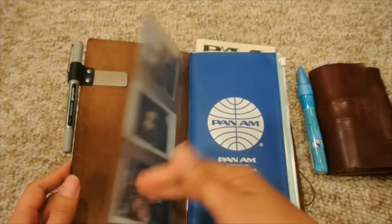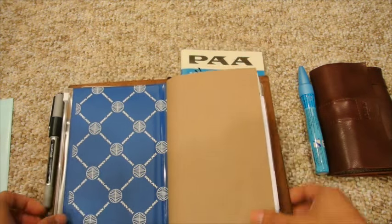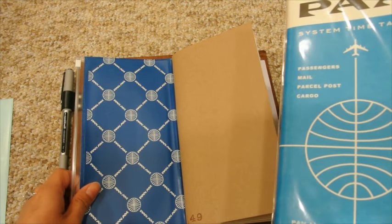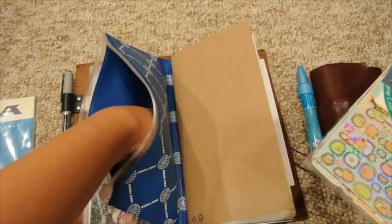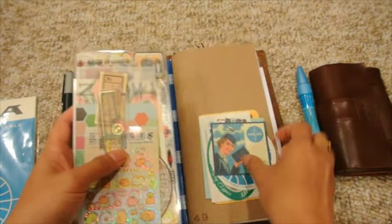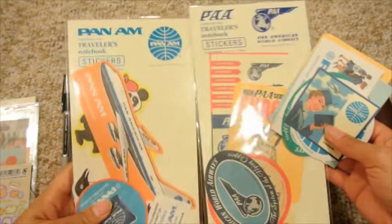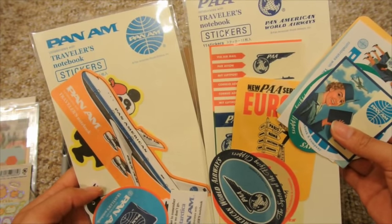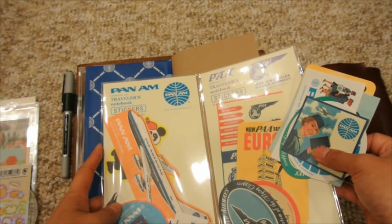I already have my Pan Am zip pocket in here, and pretty much everything sticker-wise is already in the pockets — I changed them out an hour ago. In here I've got a bunch of things: some random bits like tickets and some Sumiko Garashi things that are small enough to just keep in there. I have some Pan Am stickers and some random little ticket pieces. These Pan Am stickers came from limited edition sticker packs I got on Etsy from Ikumi — I'll link her shop below because I've spent a good amount of my income on that site.